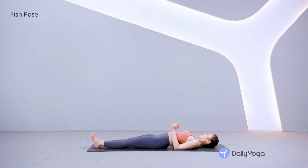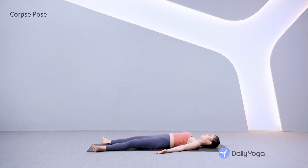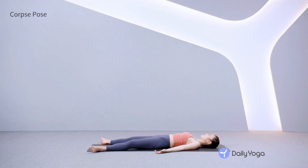Now we'll come into our final pose, corpse pose. Allow your feet to fall open as your legs relax. Rest your arms at your sides with the palms facing up. Allow the shoulders to melt toward the mat. Close your eyes and scan your body, noticing what you feel. Notice if you feel tension or discomfort anywhere. If so, see if you can relax that area deeply, letting go.